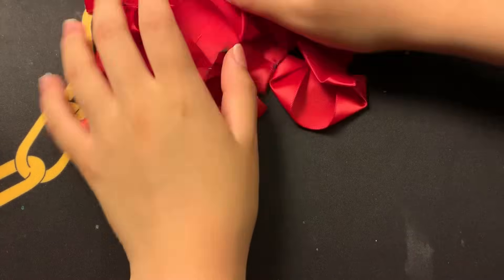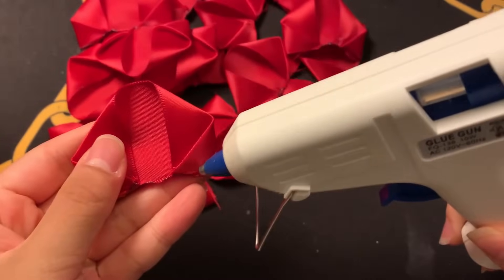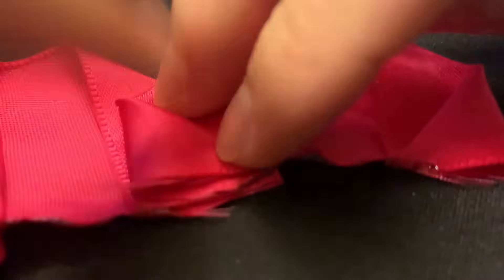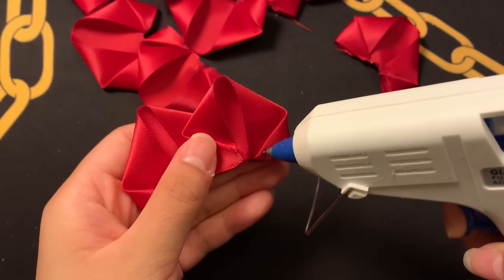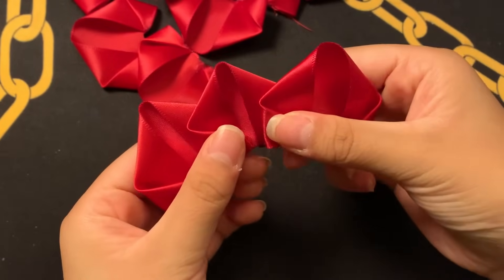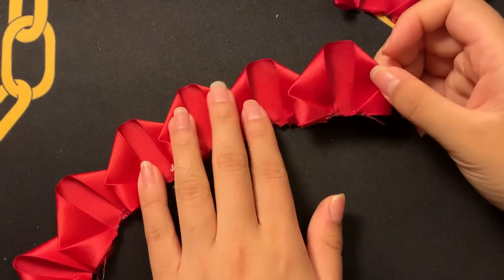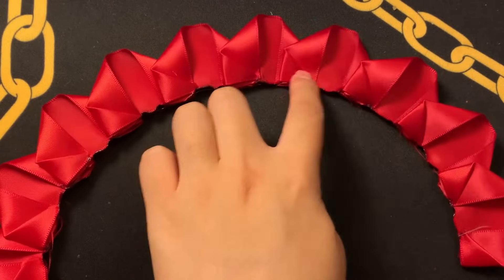Once you have a good amount of petals, grab the glue gun and start putting the petals together. You're going to glue one side of the petal and then attach another petal on top to make a semi-circle ring. Please be careful with the glue gun — it can get really hot. Put a tiny amount of hot glue onto the petal, attach the next petal on top, and hold it down while the glue dries to make sure it's fully adhered. Continue gluing in an arc shape until you've got about 12 to 15 petals glued together.